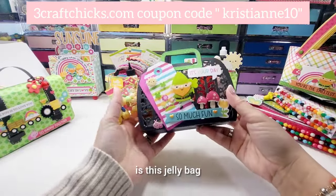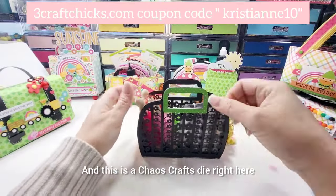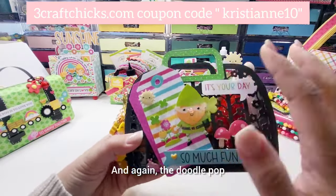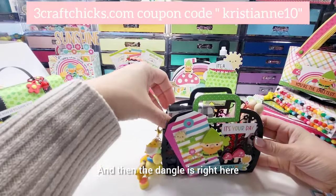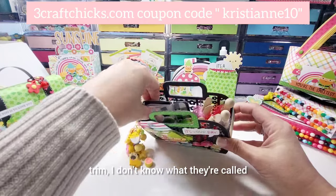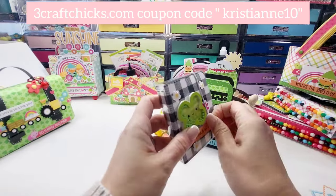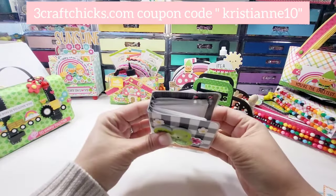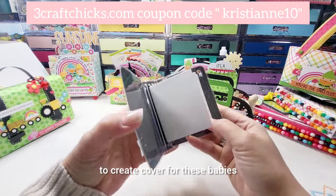Another thing that I made is this jelly bag — I used a KS Crafts die for it. I decorated it with some tags and again the doodle pop, it's just so cute. The dangle is right here and it stores some trim. And then this one is a super tiny notebook with signatures — maybe I'll use the extra paper I have to create covers for these.